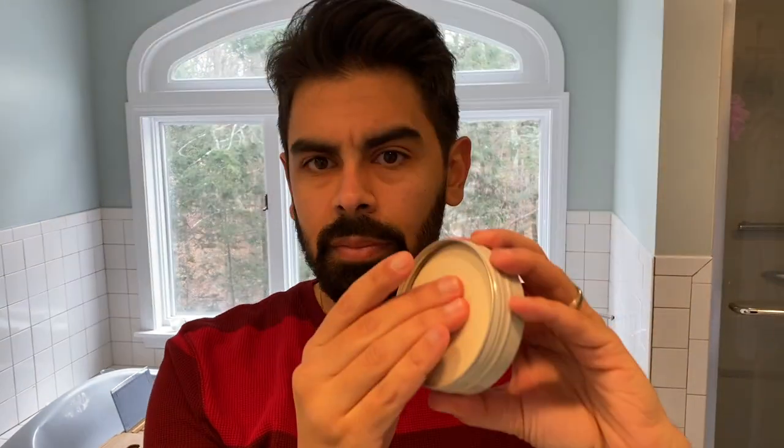I go a few times, rub it in my hands just like before, and run it through my hair. I immediately notice that this is a stronger, firmer hold, but that I need more of it. I sort of have to rub it into my strands of hair — it doesn't go in as easily. But you can see the hold is stronger. It seems like clay would actually last longer throughout the day.